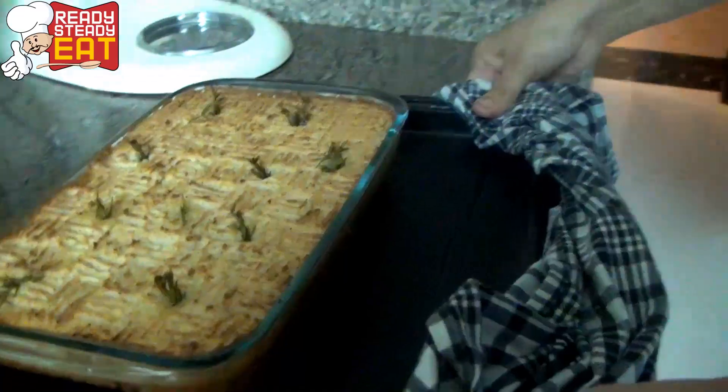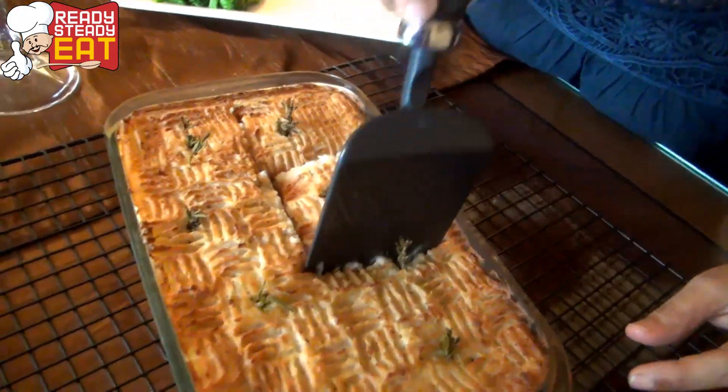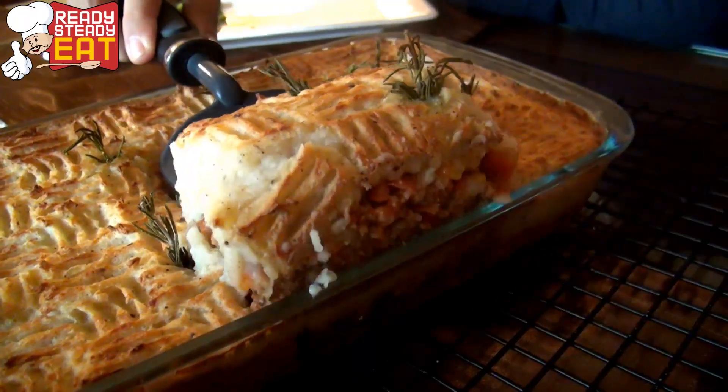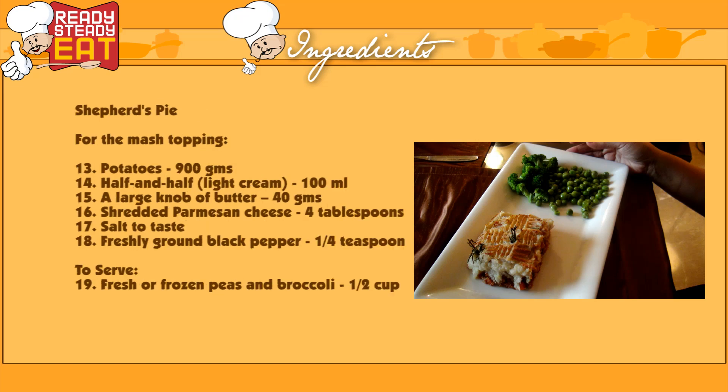Wow! Look at this. Fresh out of the oven. Hot and delicious Shepherd's Pie. My ultimate comfort food. Serve it with fresh vegetables, broccoli and peas. Do try this recipe out and let me know how it turned out in the comment section below. Don't forget to hit the like button and subscribe to our channel for many more easy and delicious recipes. This is me Saloni signing off. Bye!